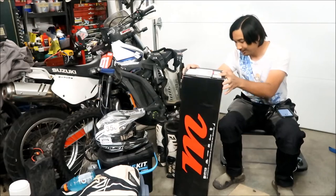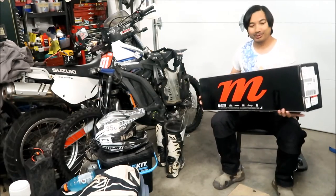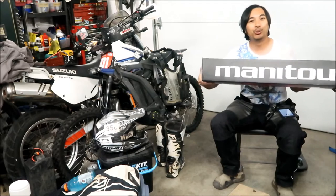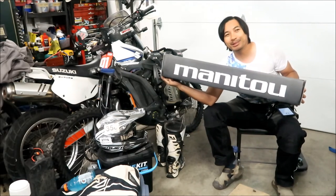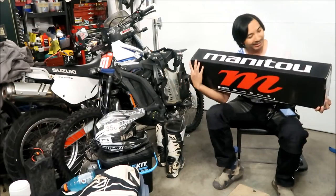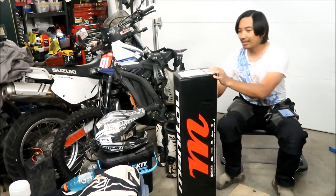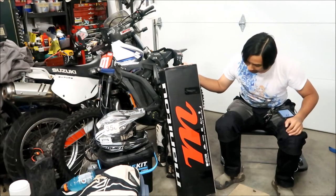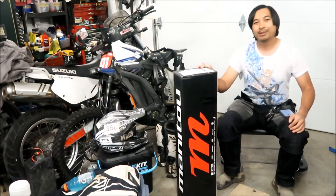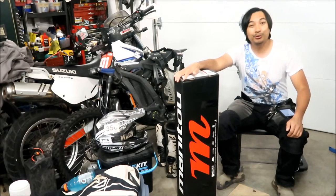You can see this box — it says Manitou. I think it's pronounced Manitou, but I've been calling it Manitou. I'm just going to call it Manitou. And I guess it came from Mequon, Wisconsin.